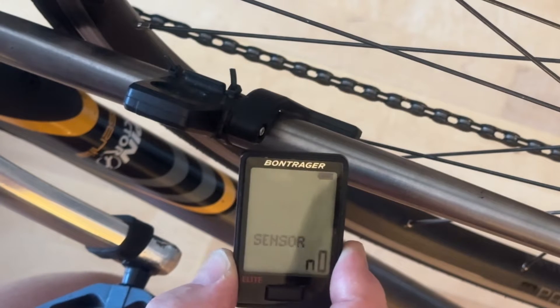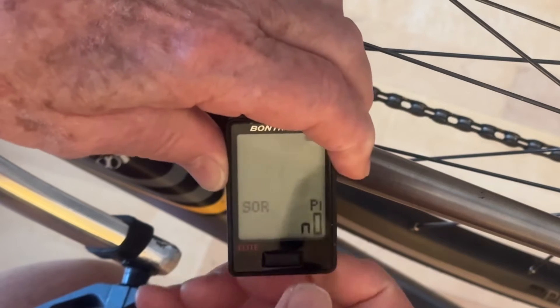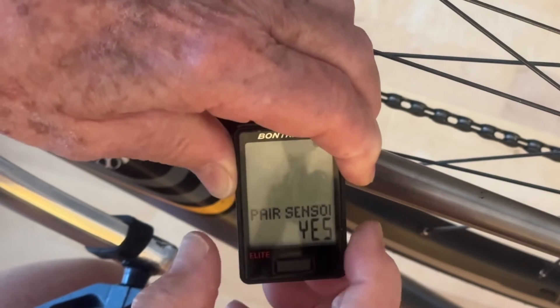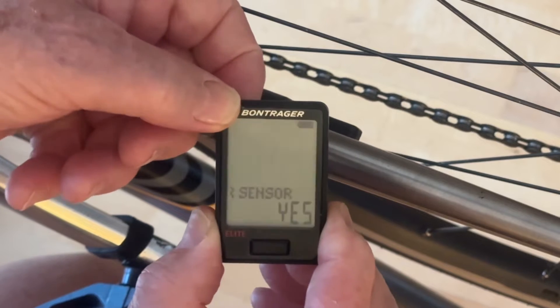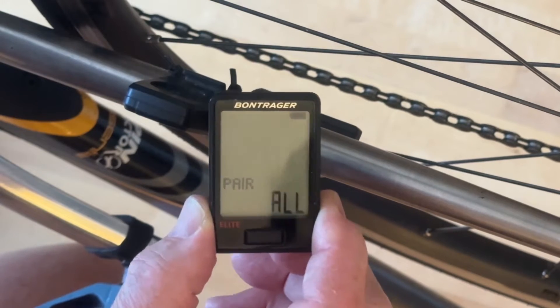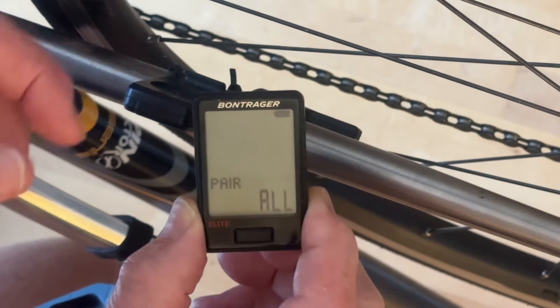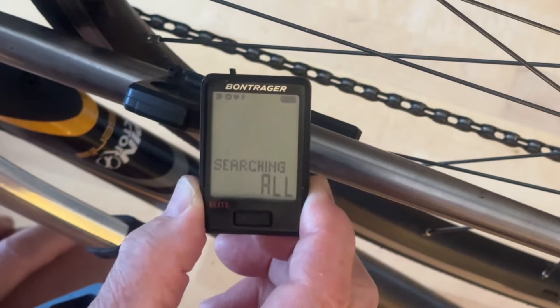Bring the computer next to the bike. It says pair sensors. We want to press the front button — pair sensors. Yes. So then we press the back button and it says pair sensors all. We want to pair all the sensors. If you do that, it'll find all the sensors that you have. So you press sensors all, and notice that it's searching.